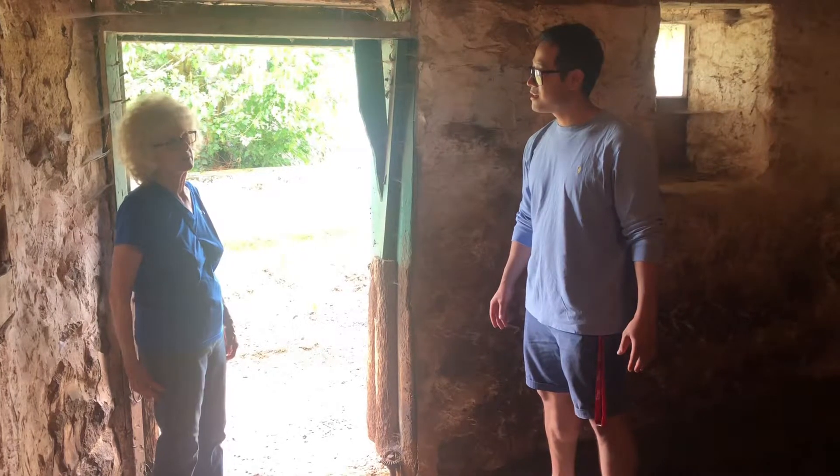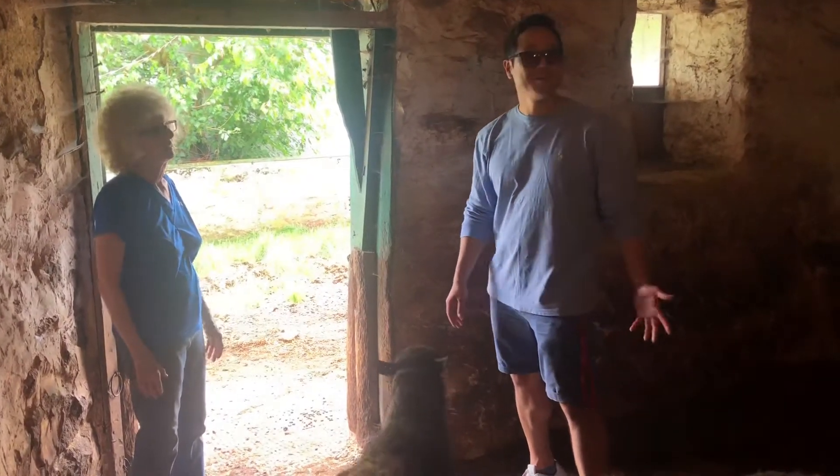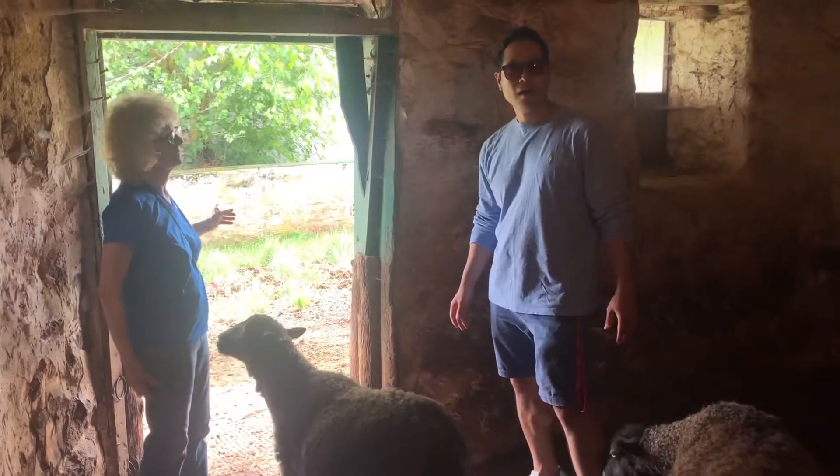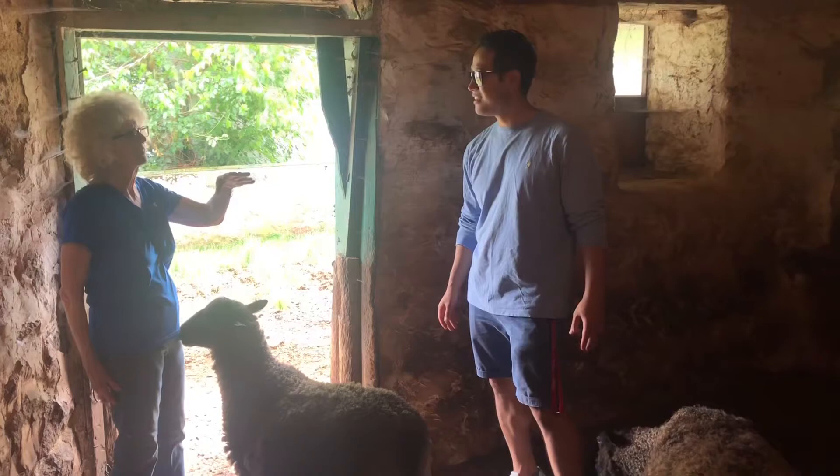I like to just come into the barn because I like the barn. You like the barn? Yeah, I like the old buildings and the beams. The house is about 120 years old. The barn is probably similar.